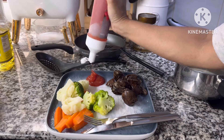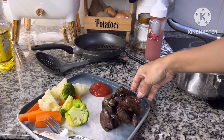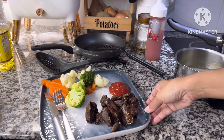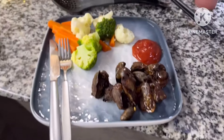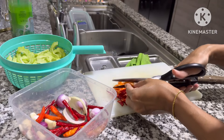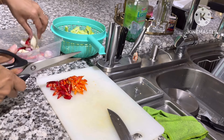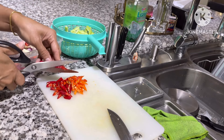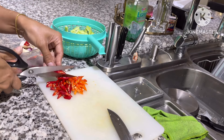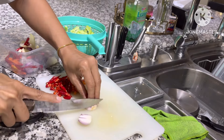Pak suami kalau mau makan ati goreng itu selalu dikasih tomat kecap atau saus tomat. Gak tau kenapa dia suka aja sih kalau ati goreng dikasih tomat. Oke Bunda, setelah pak suami sudah makan, sudah lega. Aku tuh sebagai seorang istri, kalau suami itu sudah makan tuh lega ya.